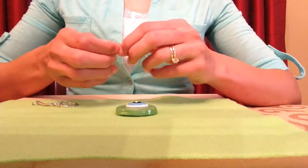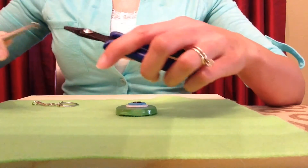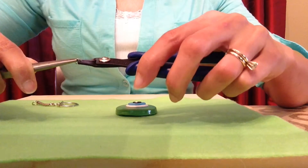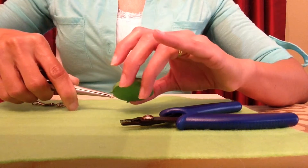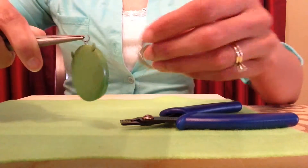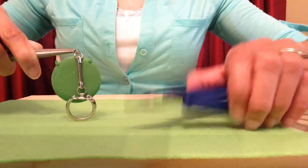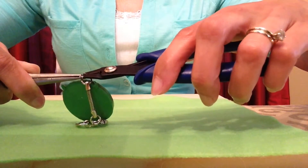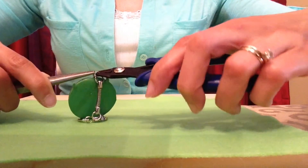Next I'll make him into a keychain by attaching this little jump ring. I'm going to use a pair of pliers and a crimper to open it — just hold it on either side, or you can use two pairs of pliers, and just twist to the side until it's open. Then slide in the eye pin and slide in the keychain ring. You can get these at any hobby store or Walmart. Then hold both sides of the jump ring and twist it closed again.